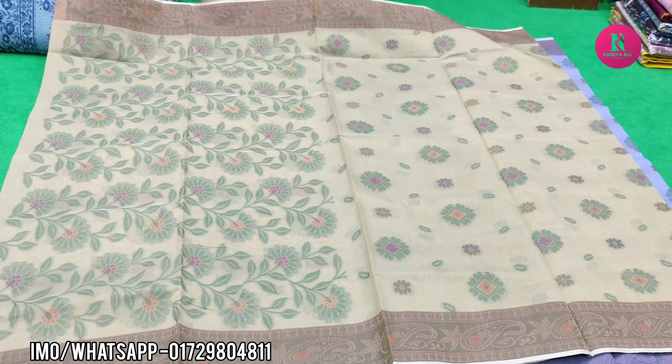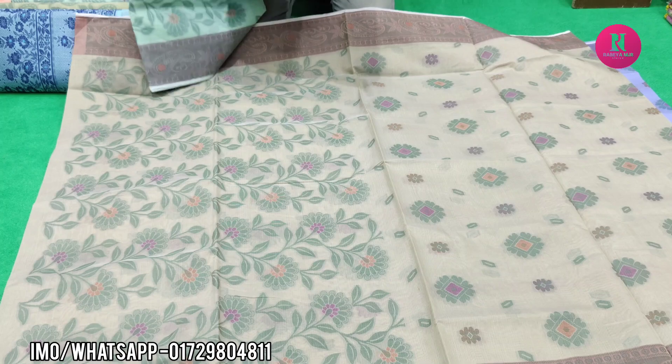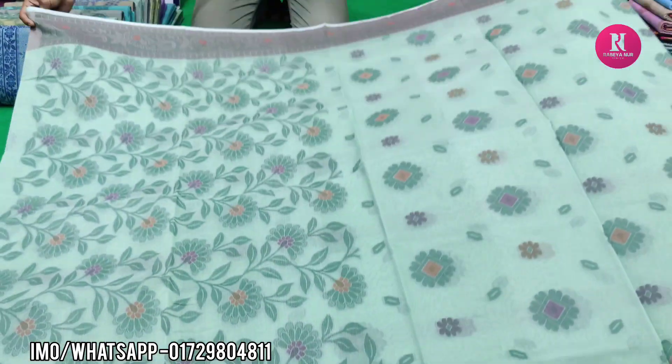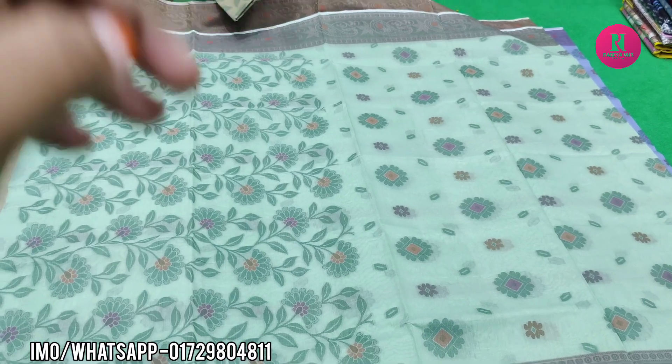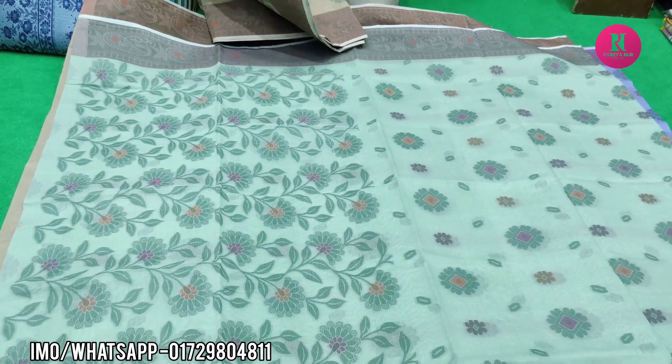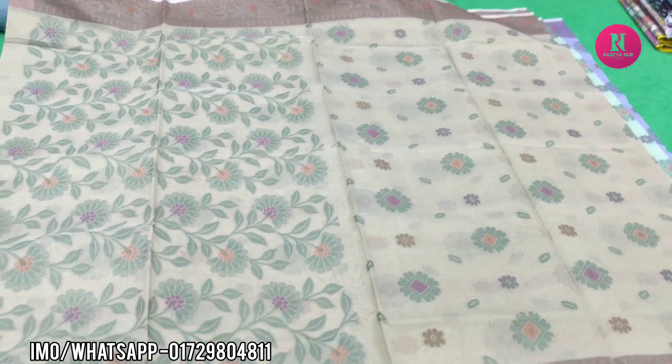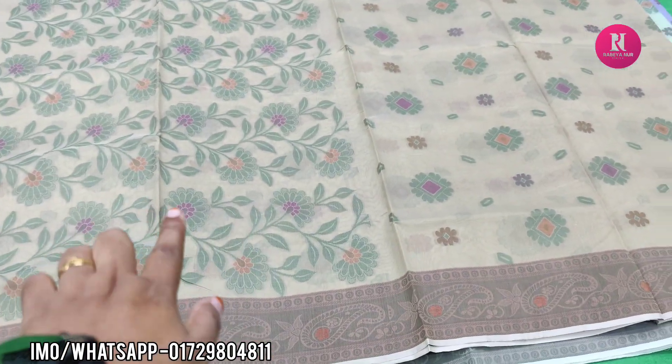It's a very good color. This is a very good color, so we can see the color. This is a very beautiful color.